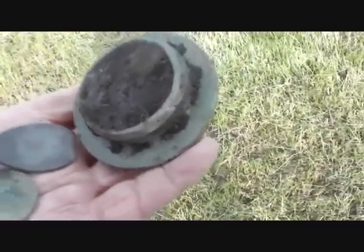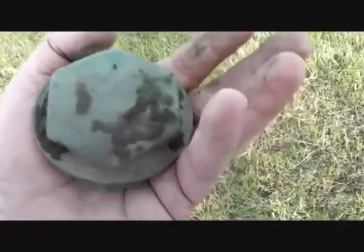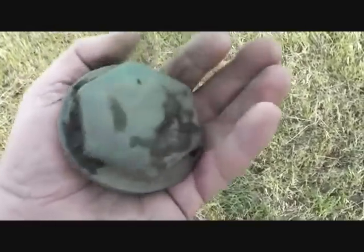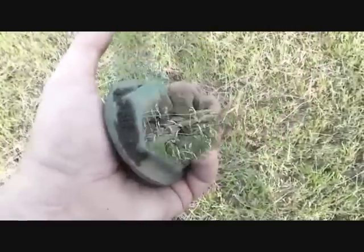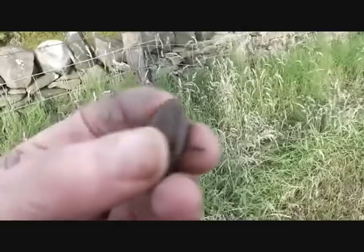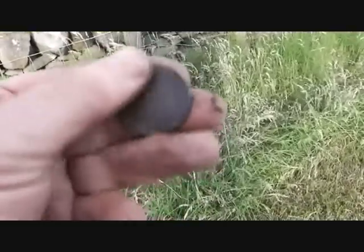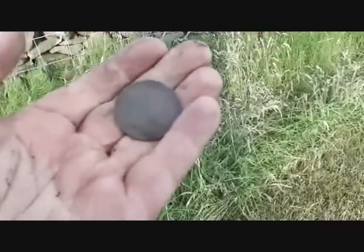Look at that bronze screw-on cap. There's a couple of bob there in scrap money — a couple of dollars in your language, fellas. I've picked up a few more pieces of junk metal and just got a nice bronze penny. Is that 1910 Edward VII? Yes it is — a nice penny.